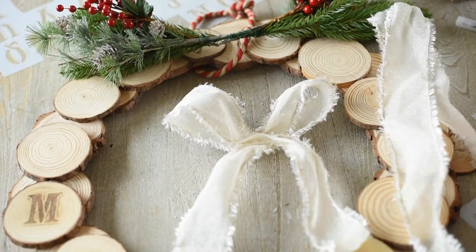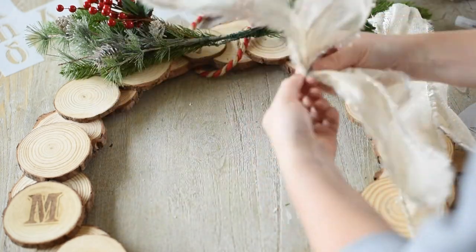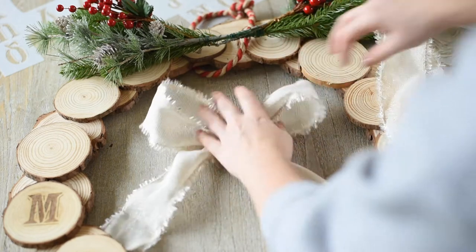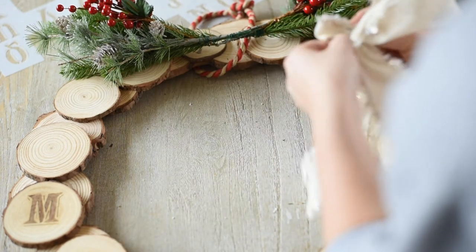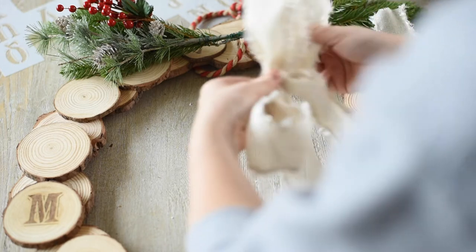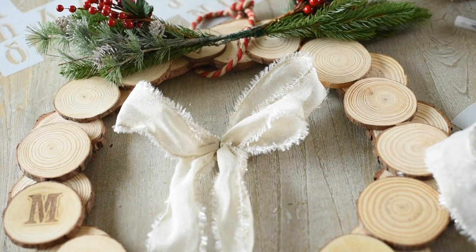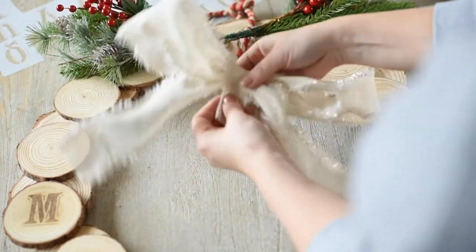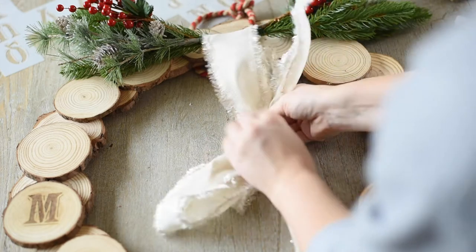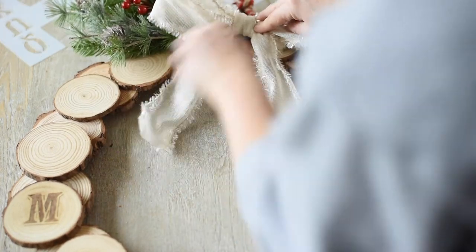Create a bow with some wired ribbon — I just folded mine into a bow and wrapped some floral wire around it to secure it. I put another two pieces behind it and then took a small strip and wrapped it around the middle to hide the wires, then hot glued it on. Both the greenery picks and the ribbon got secured to the wreath form by pulling the green wire all the way around the back — it's much more secure that way.